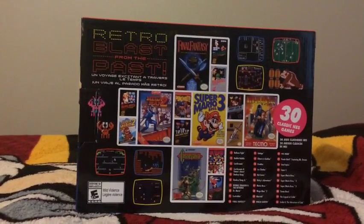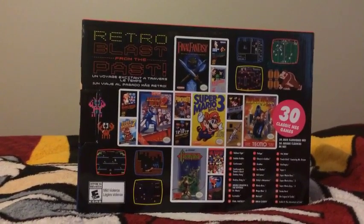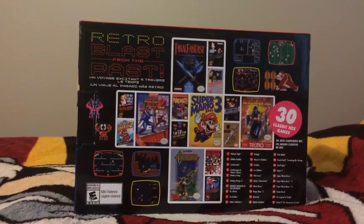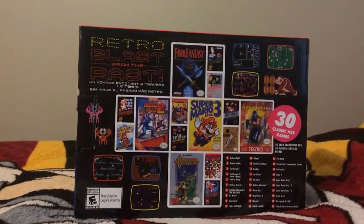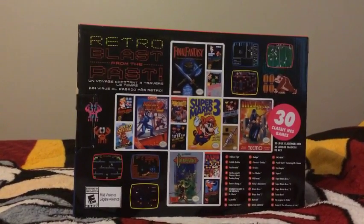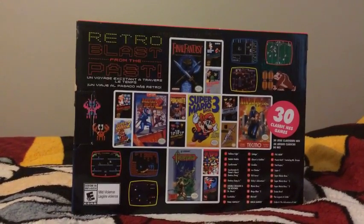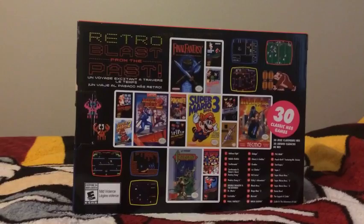Mario Bros, Mega Man 2, and Metroid, Ninja Gaiden, Pac-Man, Punch-Out featuring Mr. Dream, StarTropics, Super Mario Bros 1, 2, and 3, Tecmo Bowl, The Legend of Zelda, and Zelda 2 The Adventure of Link.